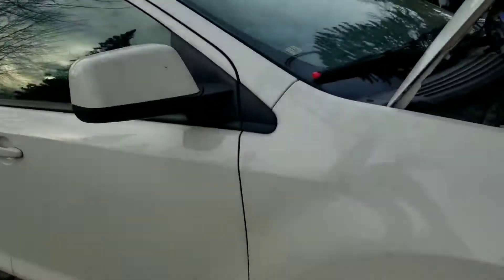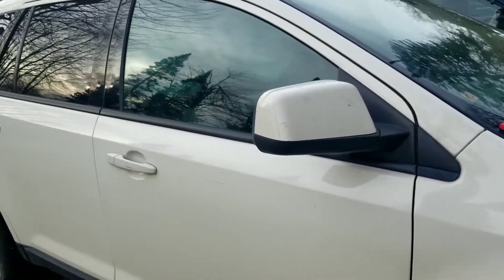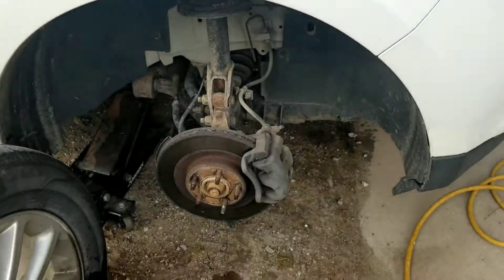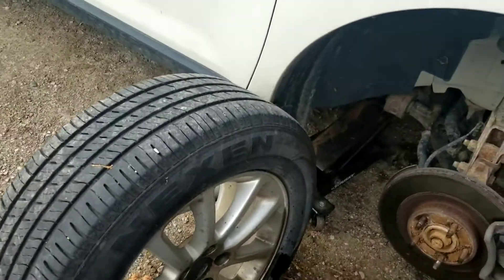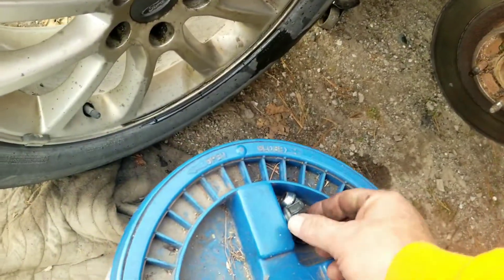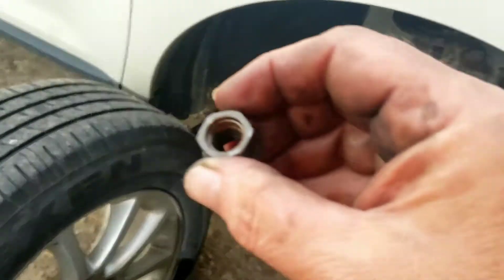Hello everyone. Today we're doing front brake pads on a 2010 Ford Edge and you can see we've removed the front wheel. We have it up on a jack — this required a 19 millimeter socket to remove the lug nuts. This one had some aftermarket lug nuts on it that didn't have the trim cap on them.